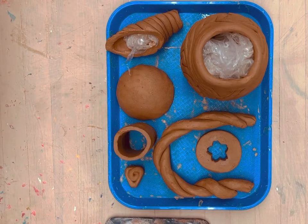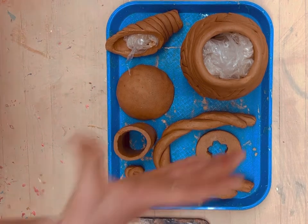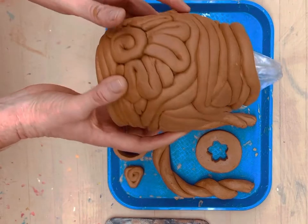Hello, welcome to Ceramics with Miss Tomimitsu. Over the course of the next few weeks, we are going to be making teapots using the magical method of coiling that you see here.